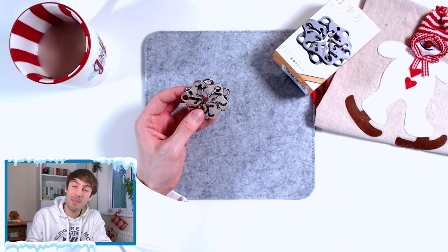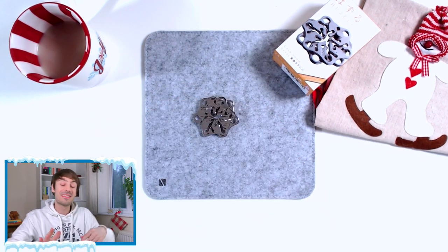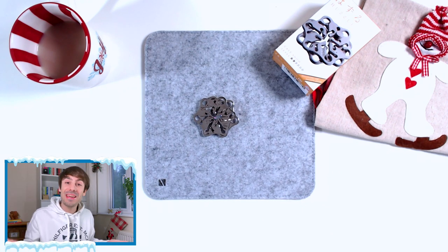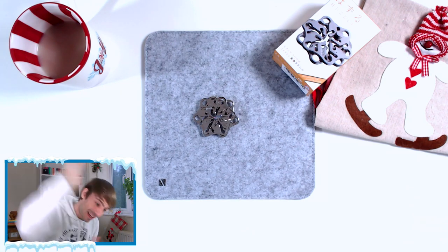Hanayama always comes up with good ideas and good themes for their puzzles. So nice. We can say that I solved the Cast Snow by Hanayama — and another puzzle solved. What a nice Hanayama puzzle. If you are looking for a nice Christmas puzzle to solve this year, then go for it. Hanayama puzzles are not too expensive, very affordable, and so much fun to solve. A nice Christmas themed puzzle.